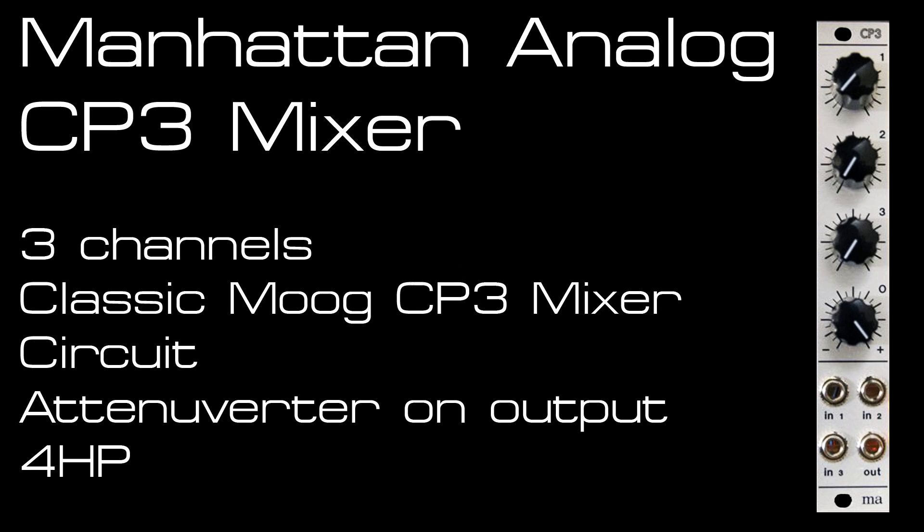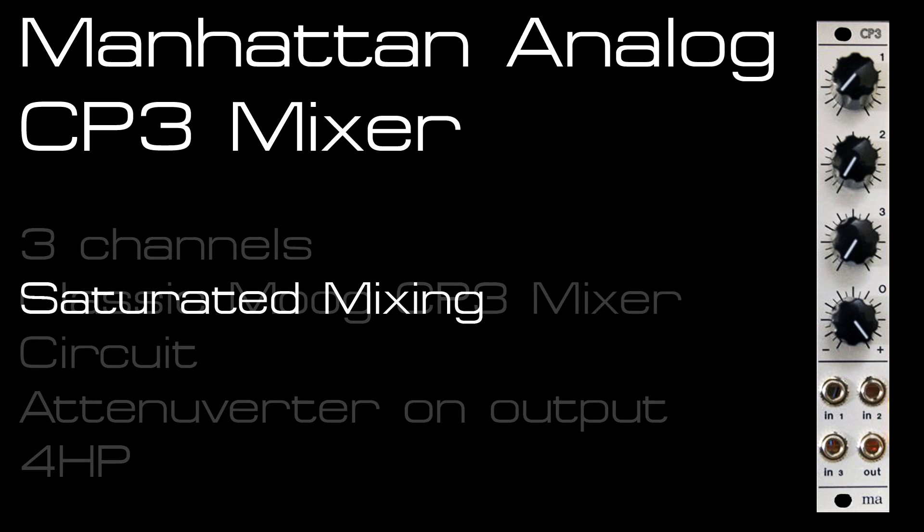Here's the CP3 mixer from Manhattan Analog. It's a simple 4HP 3-channel mixer with an attenuator on the output. The mixer has loads of character and you can clip and saturate, as well as mix audio and CV cleanly.